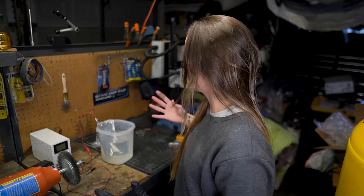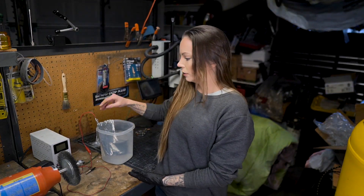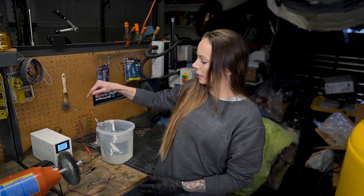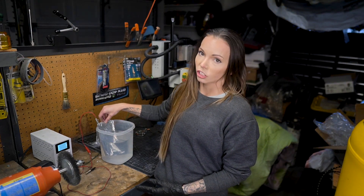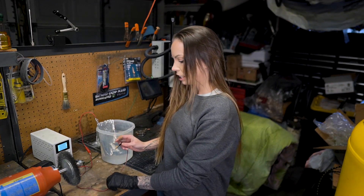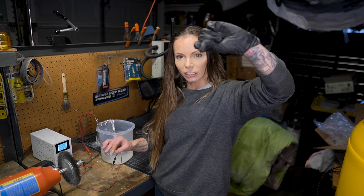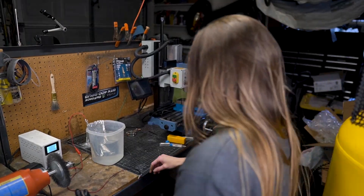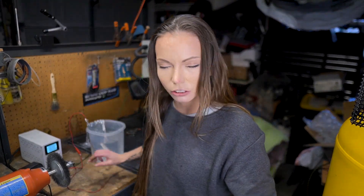We are at the anodizing station. Quick recap: we have our power supply and our electrolyte solution. The power supply has two wires — a negative and a positive. The negative wire is connected to the foil which acts as our cathode. Our electrolyte solution is made with baking soda. The positive wire is connected to our titanium wire, which holds our titanium Para 3 scale.